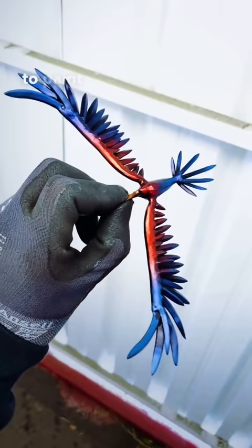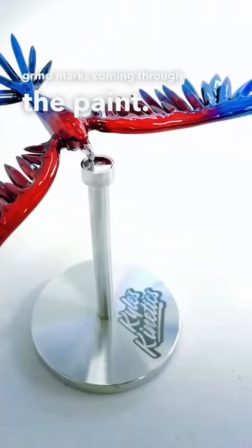This paint is more of a dye, so you can see the grind marks coming through the paint. For years, this was something that I've always wanted to make, and I kept telling myself that I couldn't do it, but now that I've done it, it opens up a ton of ideas and possibilities. I'll see you next time.